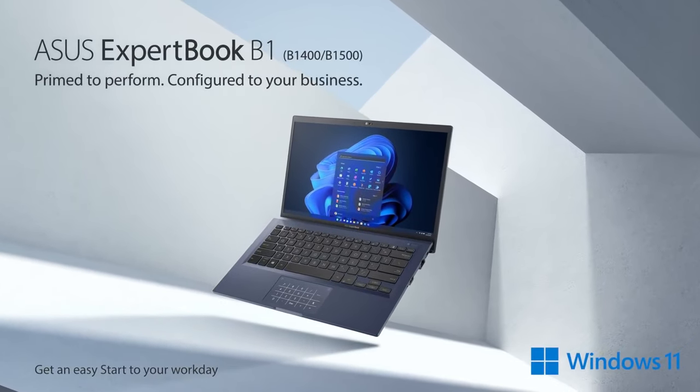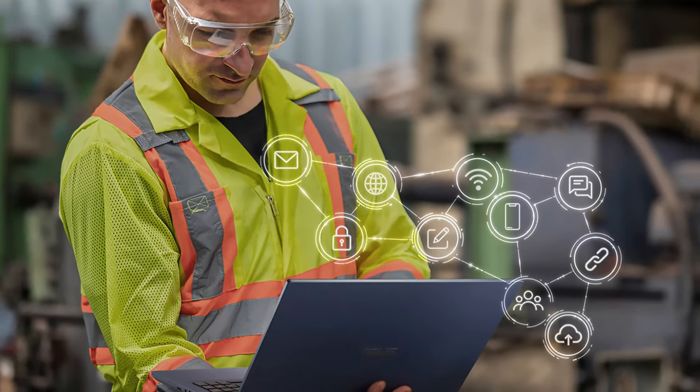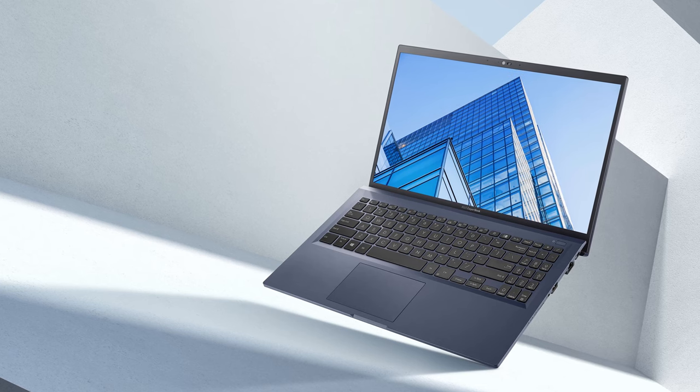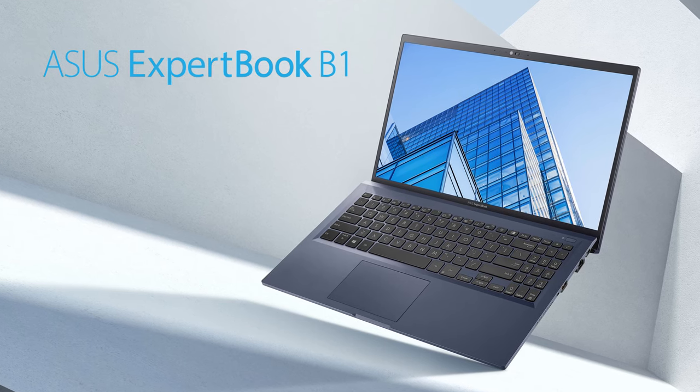Today, we have another business solution for a review in our office. It comes to compete for the attention of enterprise users who need extra security, reliability, and decent performance. Although the device may seem pretty standard on the outside, there is much more, and we can't wait to tell you more about it.